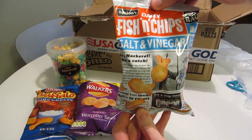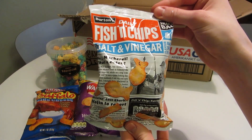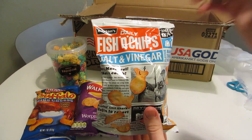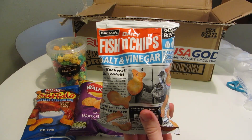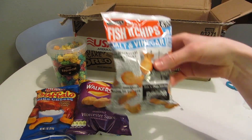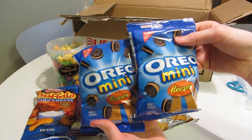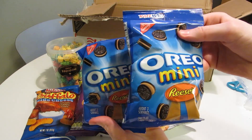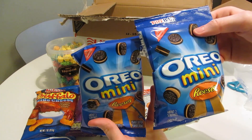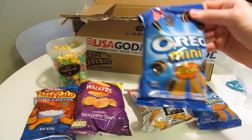We got some more British stuff — Daily Fish and Chips, salt and vinegar. Very charming bag, looks like newspaper. I've actually been to London but I've never had fish and chips, so I'm sure these will be quite tasty. I actually got two bags of Oreo Reese's — I just hoped that I would like them. Oreos are great, Reese's is great, so I assumed the combination would be great. I'll definitely taste these in the video.